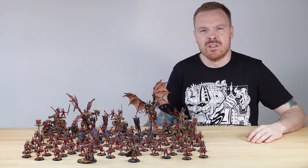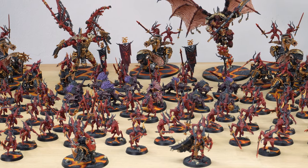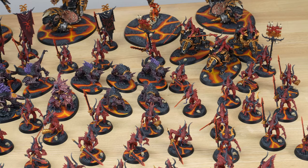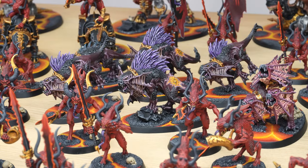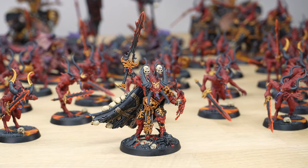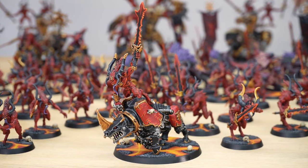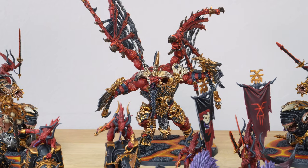2250 points of Khorne Demons. This massive army has been painted by Mark, one of the artists here at Siege, and comprises 60 blood letters, six skull crushers, 10 flesh hounds, three skull cannons, a skull taker, a skull master herald on juggernaut, a Karanak, a bloodthirster, and Scarbrand.